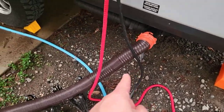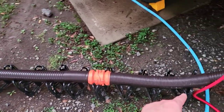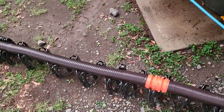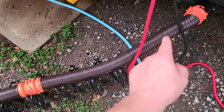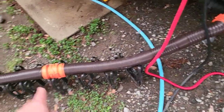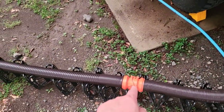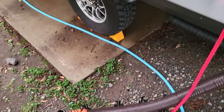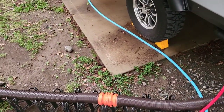Here's my sewer hose — my fancy two-piece sewer hose — along with a little incline support for the hose. You can see it keeps it nice and solid so it doesn't dip down at the connection. I'd advise that as kind of an essential. It always depends on the campground — sometimes you don't need it, sometimes you do — but it's always nice to have.